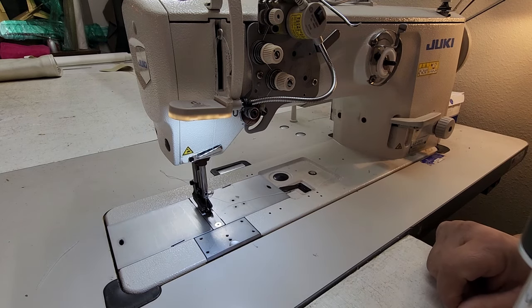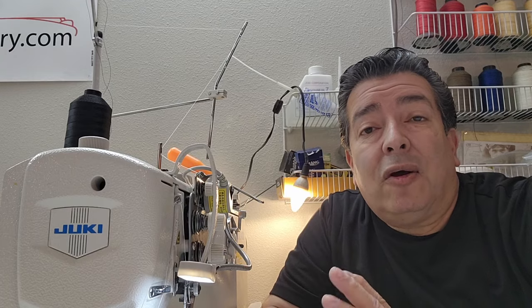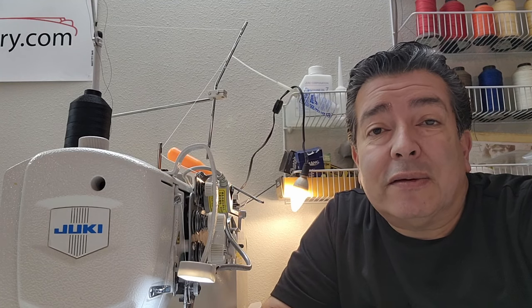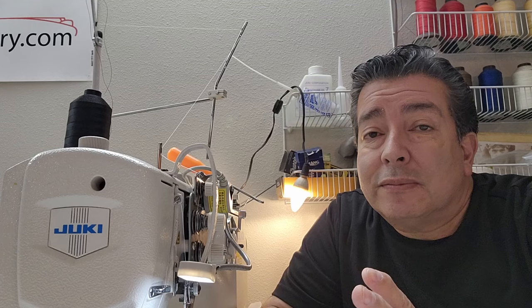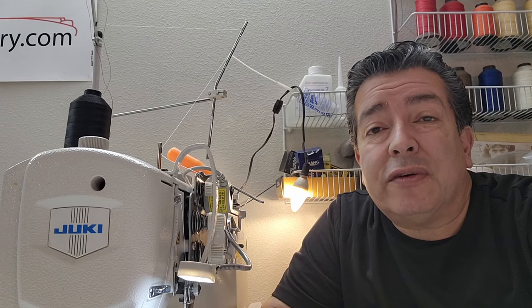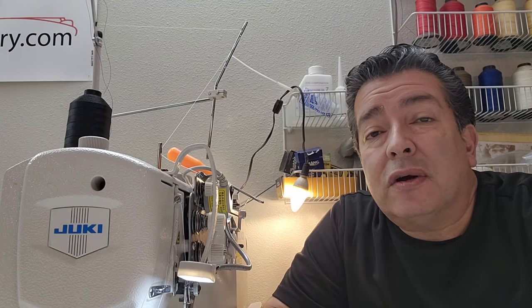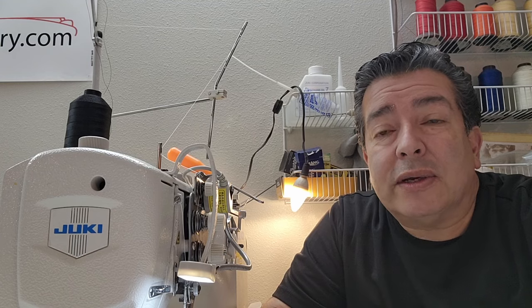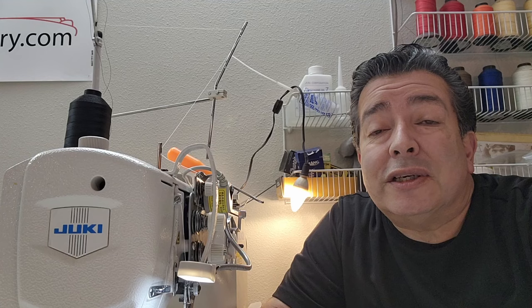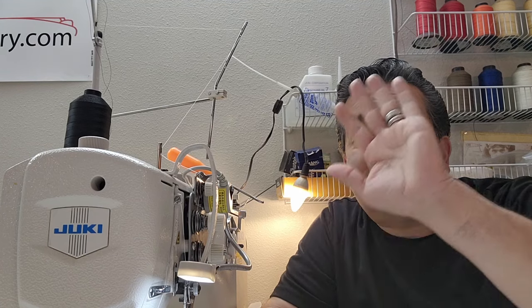I hope that answers most of the questions. I'm sure I missed something, but this will help get you by if you're ever thinking about buying a sewing machine for your next career or upgrading what you have now. There are pros and cons to everything. Until next time, we'll see ya.